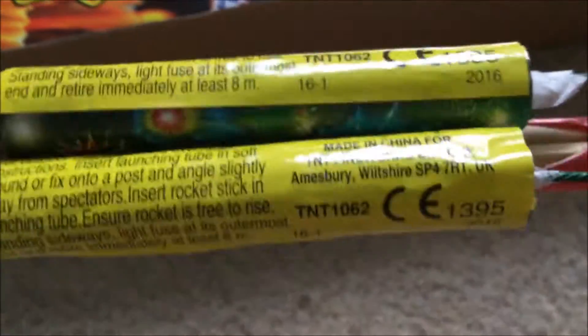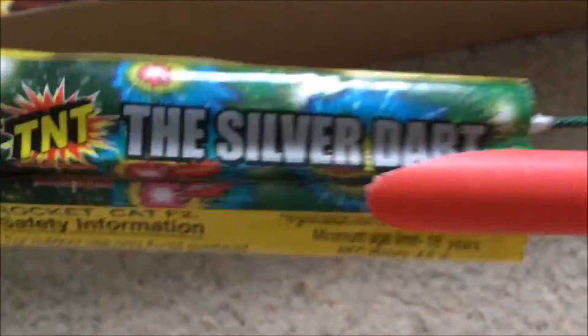Rockets — Silver Dart rockets. Little 4.5 gram explosive quantity rockets. Just a little whoosh and a small burst of silver stars. Nice little pieces for a selection box — good to have them.